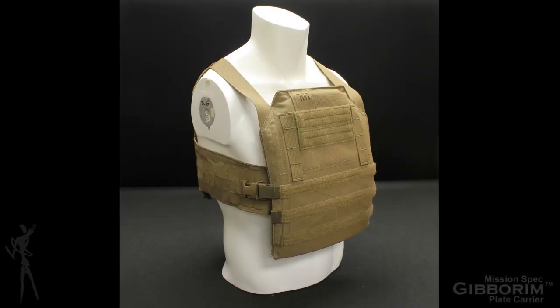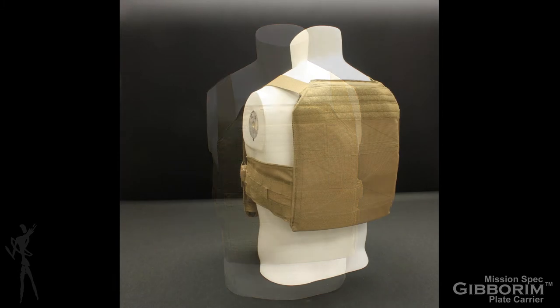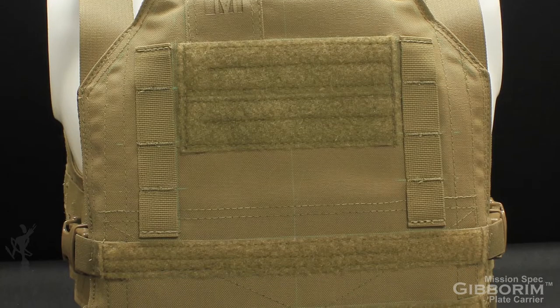The Gibberum Plate Carrier from MissionSpec was designed as a high mobility armor carrier weighing only 21.8 ounces, constructed from 1000D Cordura for extreme durability, ready for industry standard chest rig integration, made in the USA, and very compliant.